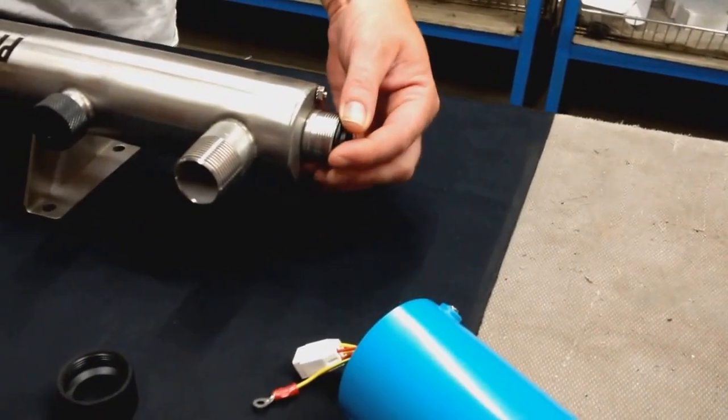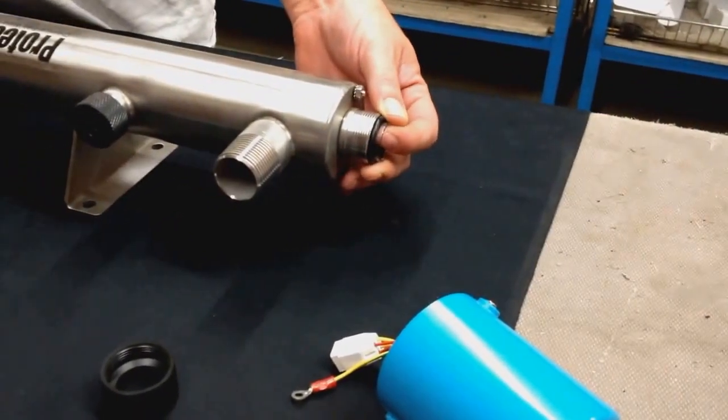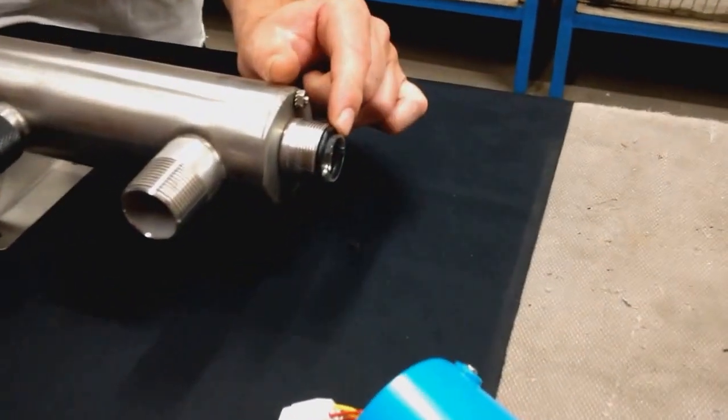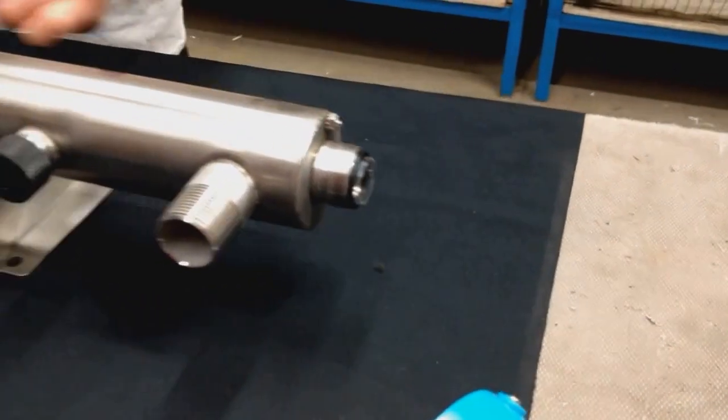You will have equal amounts of sleeve on each side. As you can see, there is a little bit here, and on the other end you have the same basic amount.